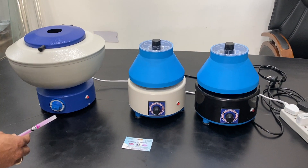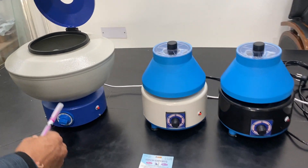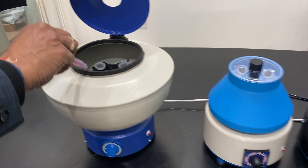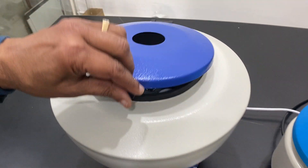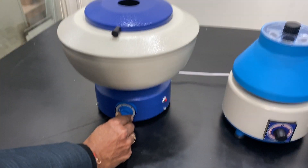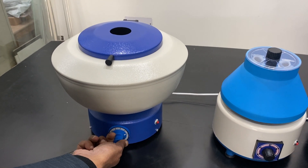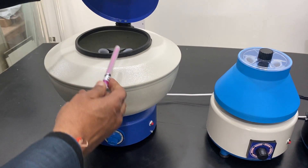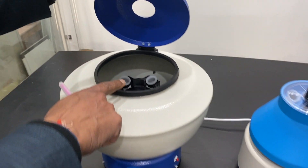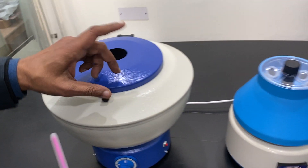Welcome to another video by Abron Exports. These are centrifugal machines for lab cleaning or demo. This is a four-tube dome-shape machine with four-tube capacity. We have another model with eight-tube capacity also. The speed is done in one or two steps, and the maximum speed it can take is 3500 RPM.